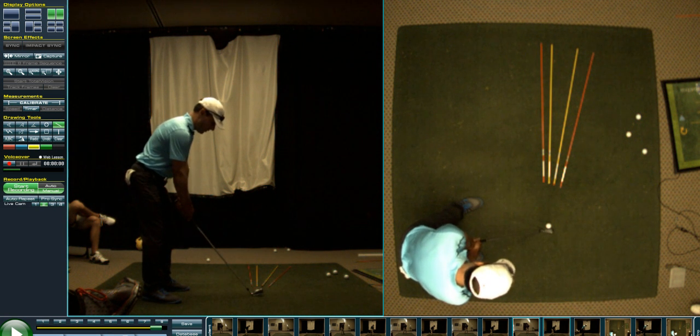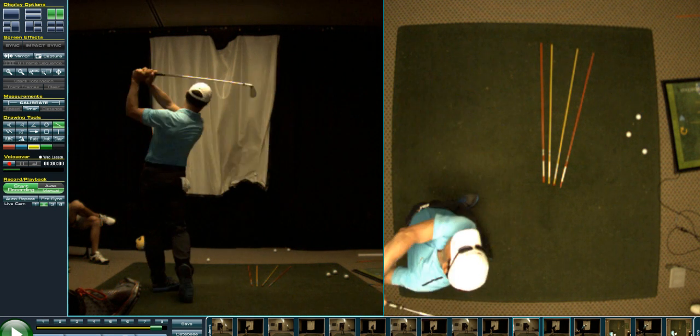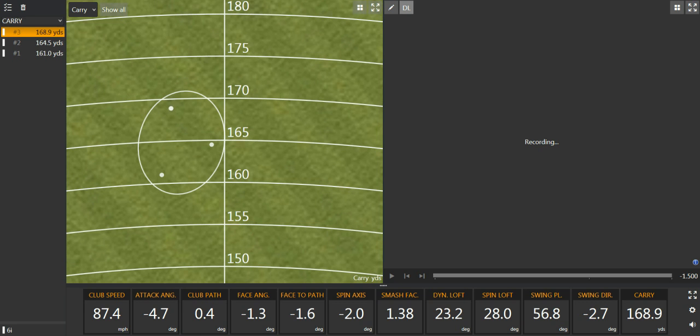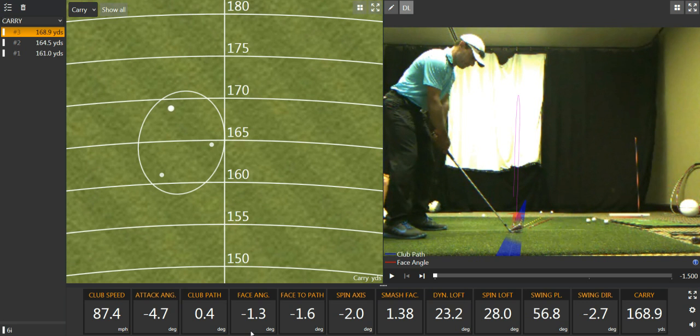Let's look at an interesting fun fact. Club path — pretty close — 0.4. There's a pretty darn close club path. But too bad, Martin — you had a face that was 1.3 to the left. Now what happens if I get something close to that again? Where's my face-to-path? And where's my swing direction? My swing direction was going out to in. But why was my club path positive 0.4? Because I'm catching the ball before I get to the bottom of the circle. That's why club path and swing direction are separate items.